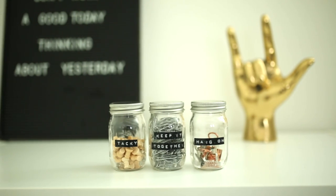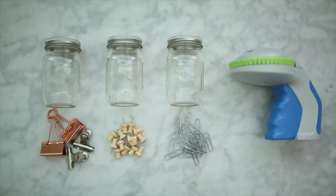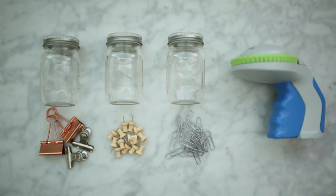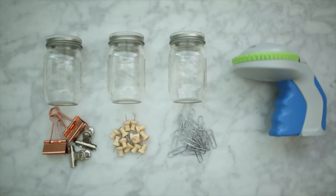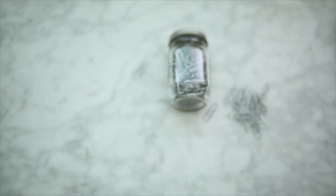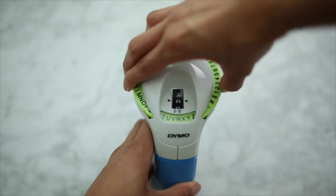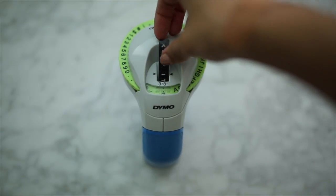For this first DIY, we're going to be making these labeled containers that are great for organizing things. I'm just using some mini mason jars — you can use the large ones if you want — some pins or whatever you want to store, and then this embossed label maker. What you're going to do is just fill up your mason jars with whatever you want to store. I'm just putting some paper clips in this one.